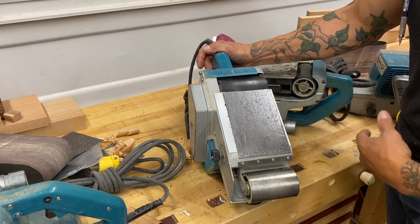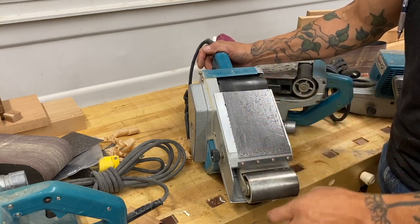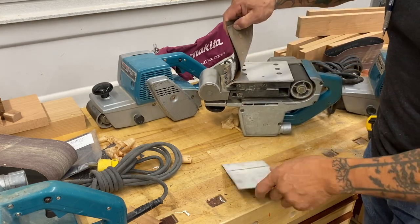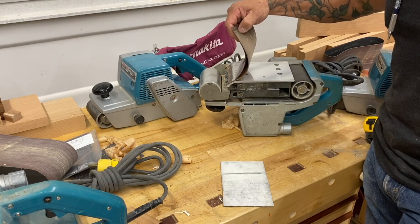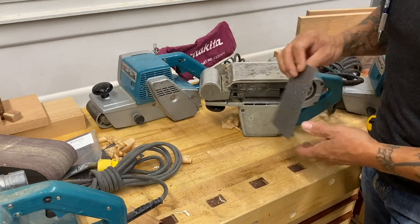So you've got to keep them clean and check them periodically. I check it every time I change the belt — if I'm changing to a different grit, I just take a quick glance to make sure it's still in good shape. When you go to adhere this, make sure you clean the surface really well. I like to use denatured alcohol — you could use acetone or something similar. Make sure it's really clean, let it dry and flash off, and then adhere this.